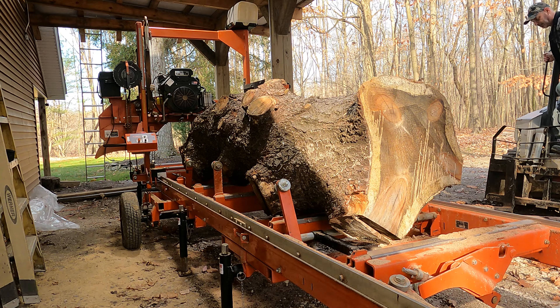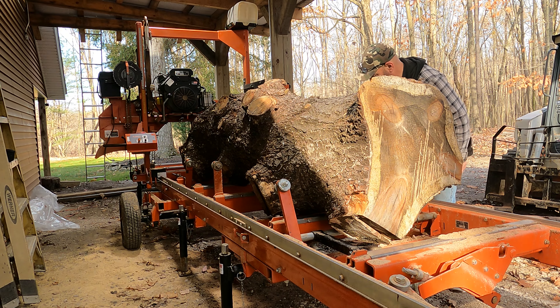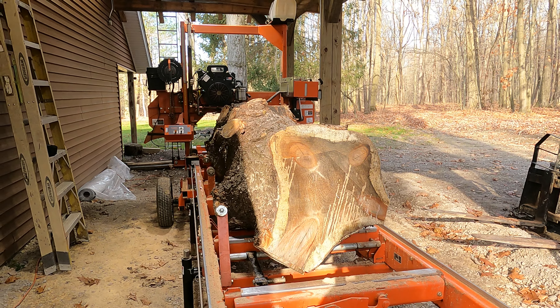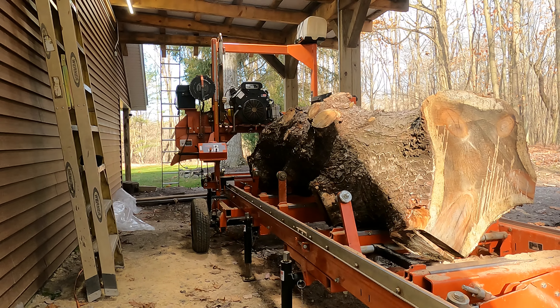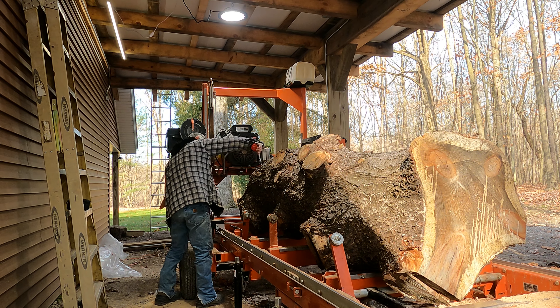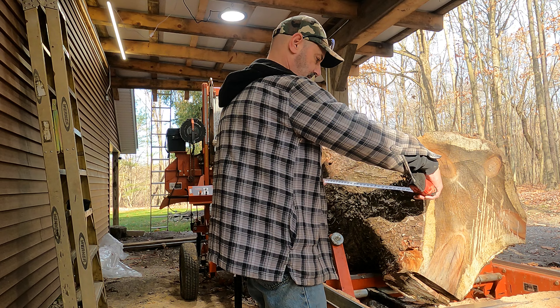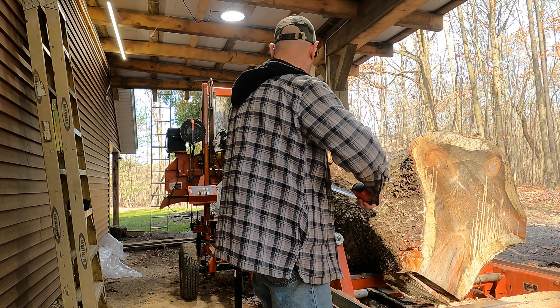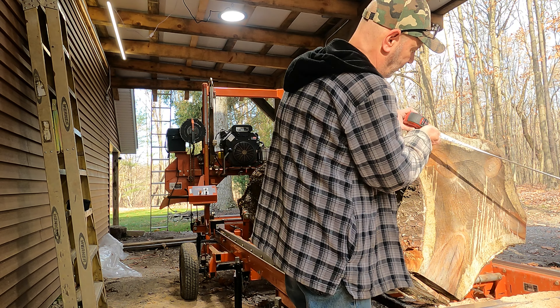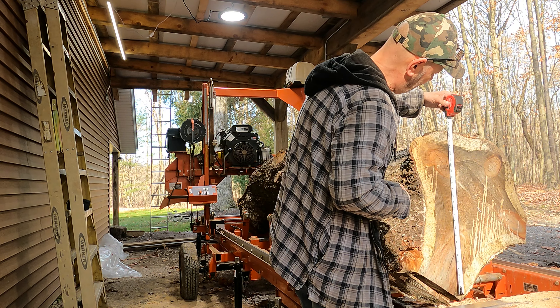That was really easy with the skidster. This side fits and I think you can see that side fits too. Let's get some measurements off this beast. Down here at the big end it's 24 inches, about eight and a half foot long, and at this end 22 by 27.